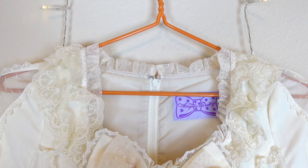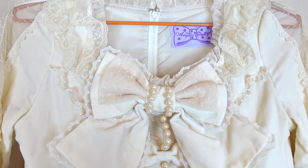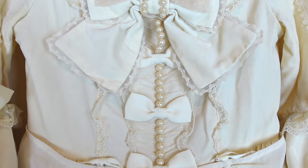The bodice has many beautiful details, including different kinds of lace, trim, multiple bows, and rows of beautiful champagne-colored pearls.